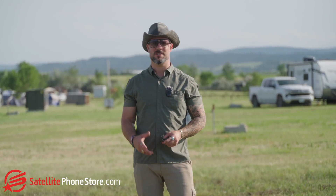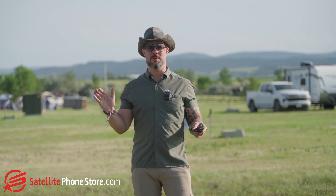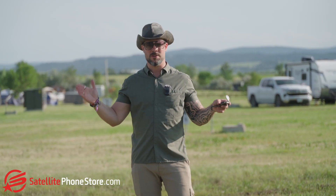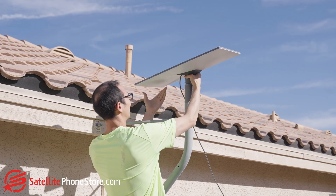Hey guys, Justin here with the Satellite Phone Store. Today I want to talk about something that seems to be a challenge for some people, but it's not going to be for you because you're watching this video — and that is what direction do you point your Starlink? It doesn't matter whether it's the Mini, the Gen 3, or high performance — they all need to be pointed the same direction, and that's the Northeast.